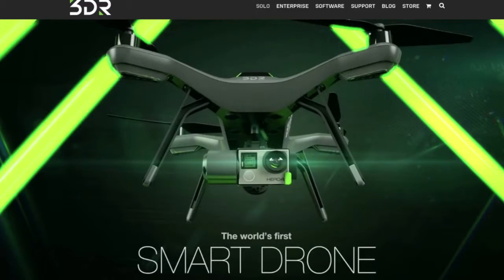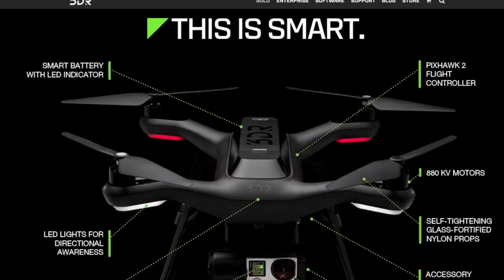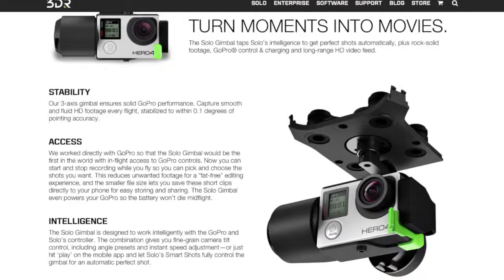A competitor of DJI is 3D Robotics. They now have one that is basically going to compete head to head with the Phantom series — it's called the 3DR Solo. It retails at $999, but for that price you don't get a camera gimbal. You have to spend a couple more hundred dollars for a camera gimbal, making it about $1,499. That is to mount a GoPro — it doesn't have its own camera. So if you already have a GoPro, great; if you don't, add about another $400 or $500 to that price. So in terms of price, it's a little more than the Phantom.